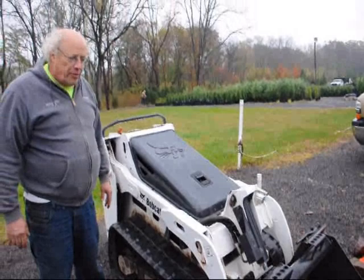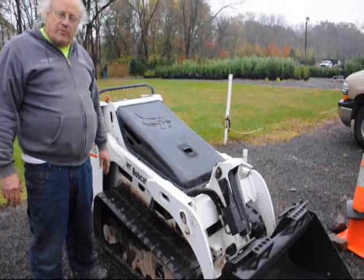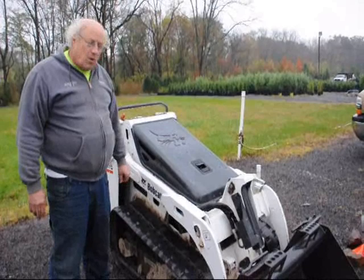We've had this for about three years. It can pick up a ball of a tree size of about ten to twelve feet with no problem whatsoever. This machine has about fifteen hundred hours on it for three years in use. We've probably transplanted with this machine five to ten thousand large trees all over the east coast.